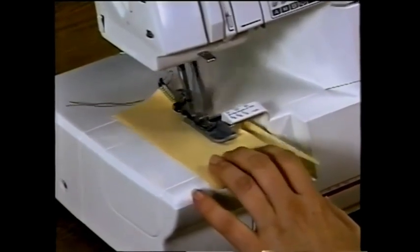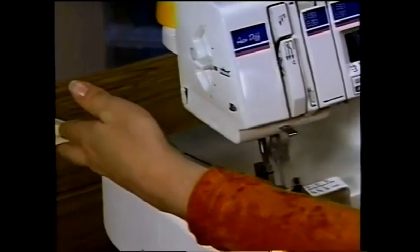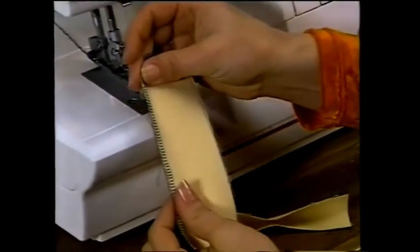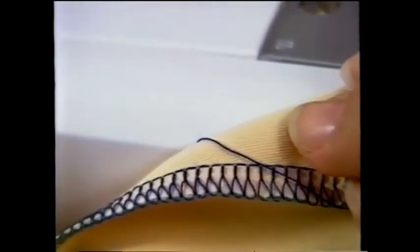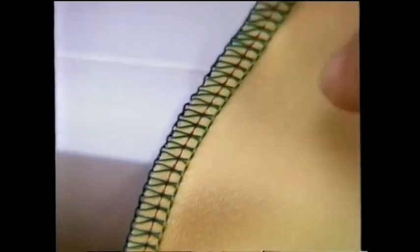At the end of your seam, chain off for several inches. Do not pull at the threads because you may bend or break your needles. Cut the thread chain using the thread cutter on the left side of your serger. Examine your sample to ensure your tension settings are correct: the upper looper (green thread) should be flat on top; the lower looper (blue thread) should be flat on the underside and lock with the upper looper along the edge; the needle thread should lie mainly on top like rows of normal straight sewing.